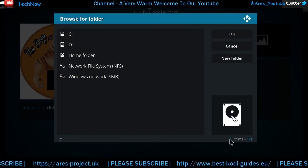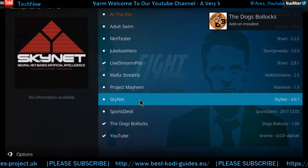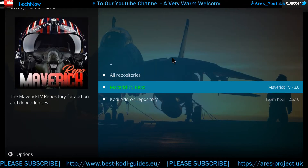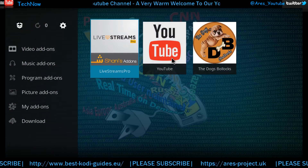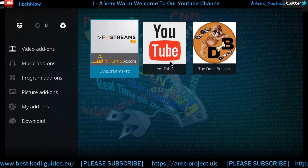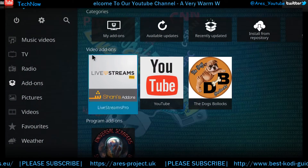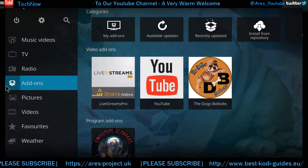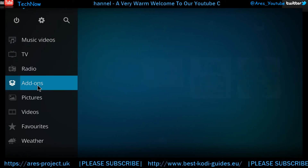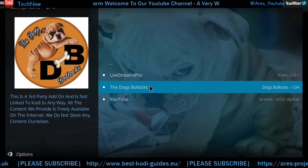There we go, so that's it installed, quick as that. Let's back out. So there are various ways you can access this add-on: you can go back to your home screen and there it is, or you can just click Add-ons, then Video Add-ons, and it's just there like that.